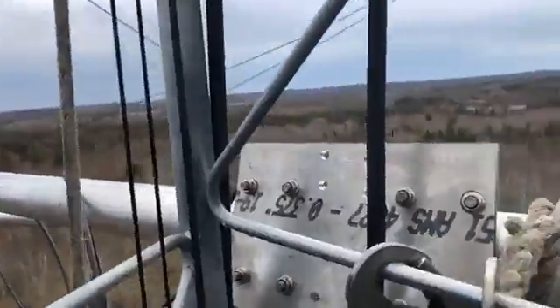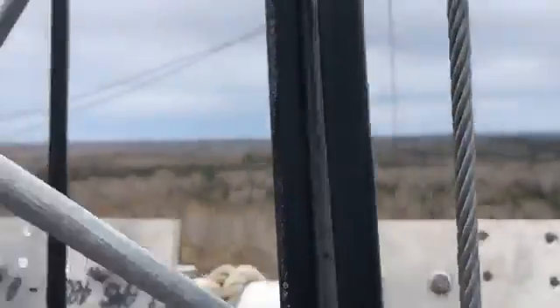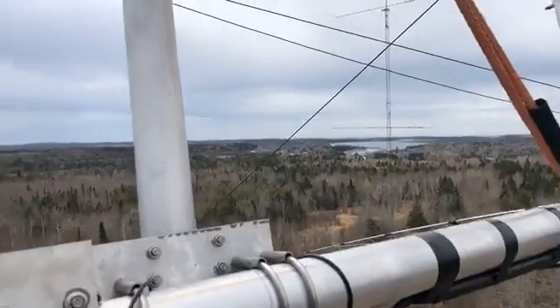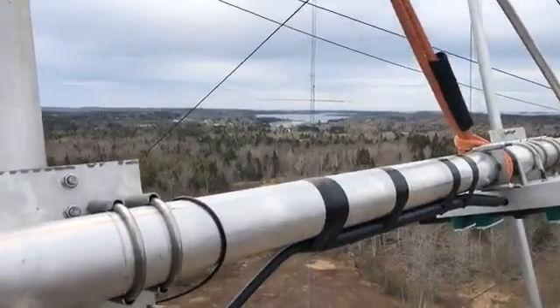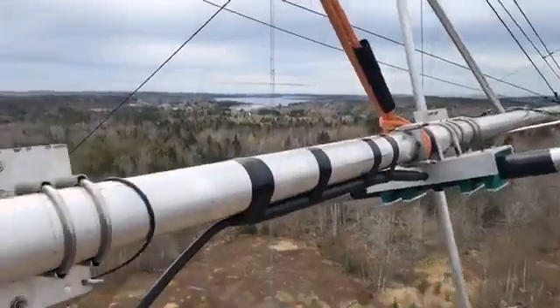We're probably going to have to come down a few inches — you can see this plate is going to go right over here where my hand is, so we have to go down just a little bit. We've got it strapped in here for the time being. It's a pretty dangerous situation at the moment, but there's no wind, and when there's no wind I don't mind being up here.